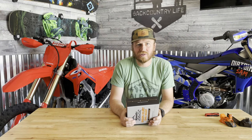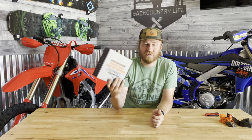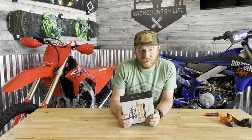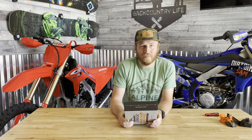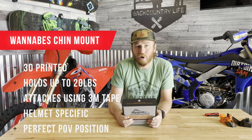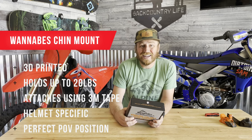This is a first impressions of the Extreme Wannabes enduro helmet chin mount. If you don't know who Extreme Wannabes are, they are dirt bike riders, enduro riders, adventurers and YouTubers. They set out to build the perfect chin mount, and this is what they've come up with — the enduro helmet chin mount for all action cameras. It's a 3D printed chin mount.